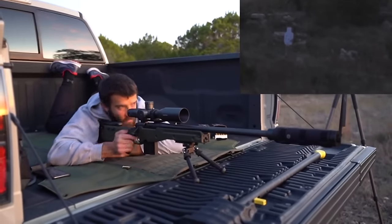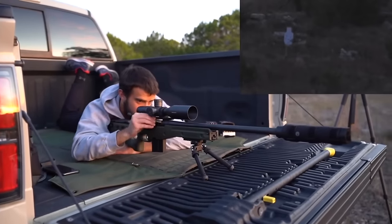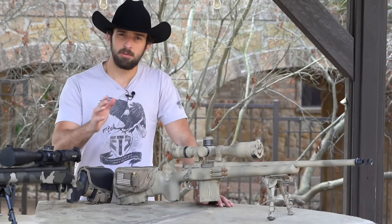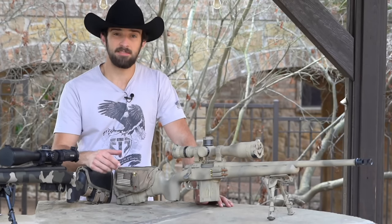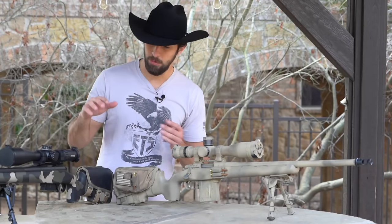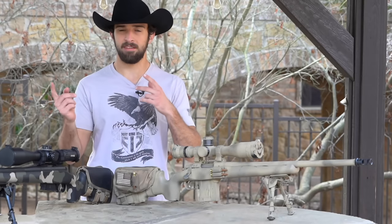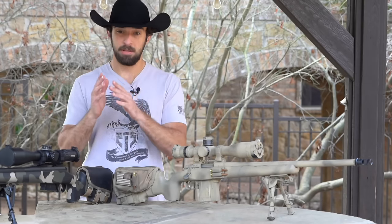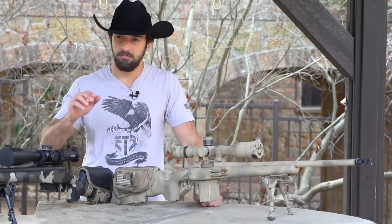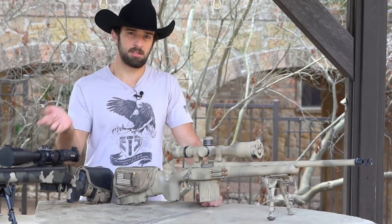If you're just out there for recreational plinking, I personally prefer a bolt action. They are generally a bit more accurate, and I personally like taking my time and appreciating each shot. Sometimes it's fun to open the bolt and load in one round at a time — it really forces you to slow down. Nine out of ten times bolt guns are going to be more accurate anyway. For the sake of this video, we're running a bolt gun. The next question is: do you want a rifle that's already built, or something custom?